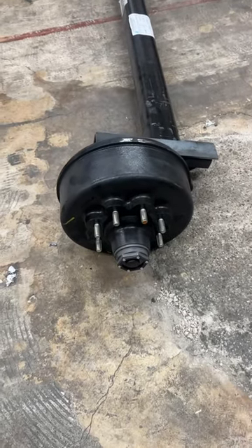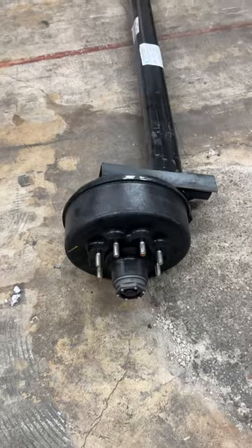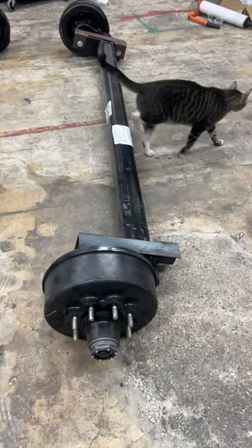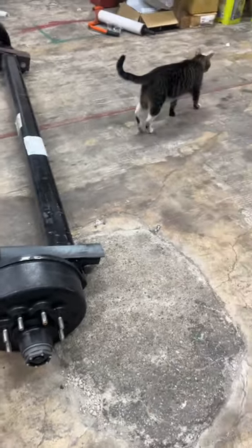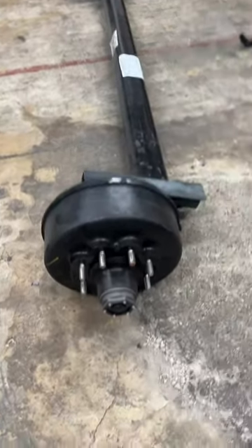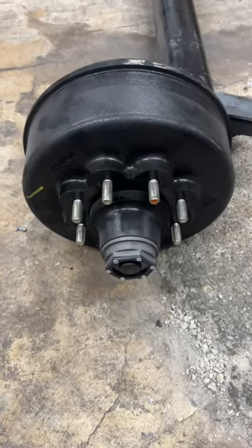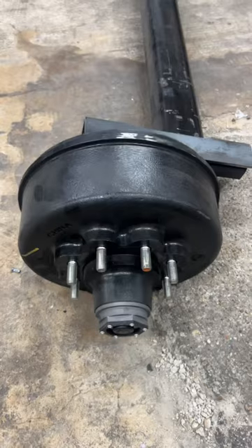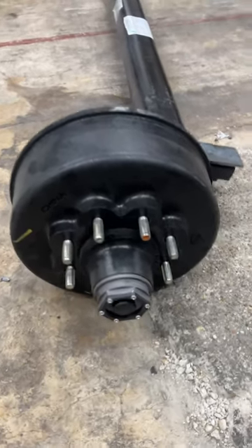8,000 pound electric brake torsion axle made by Lippard. It has 12 and a quarter by three and three eighths electric brakes on it, self-adjusting.